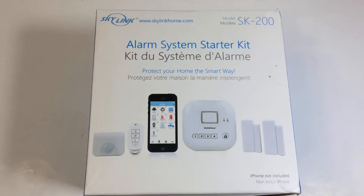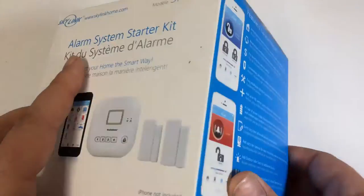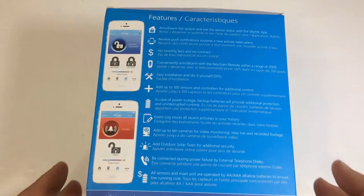Hi folks, Chris Voss here from thechrisvossshow.com. We're coming to you with another product. This is from Skylink — it's the alarm system starter kit, model SK-200. You can go to their website and check it out at skylinkhome.com. They have numerous different products on there, and one of these is the Skylink alarm system.